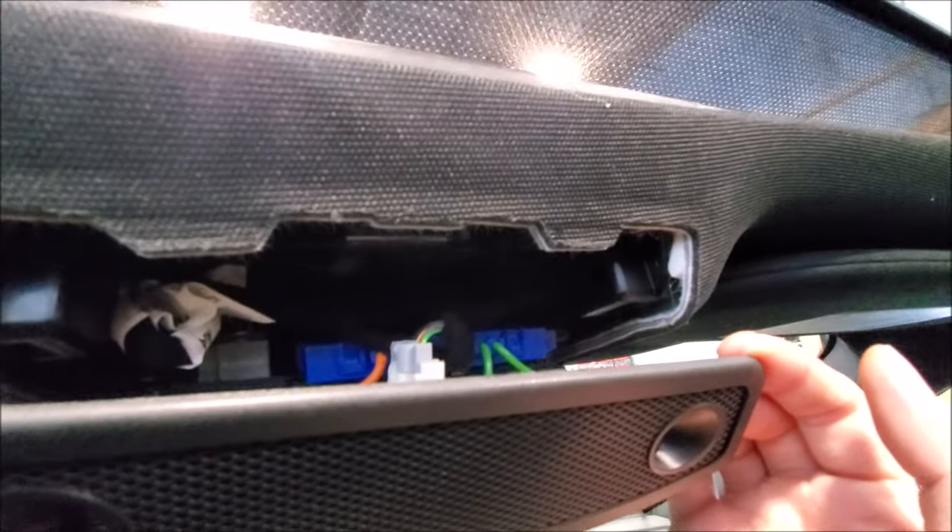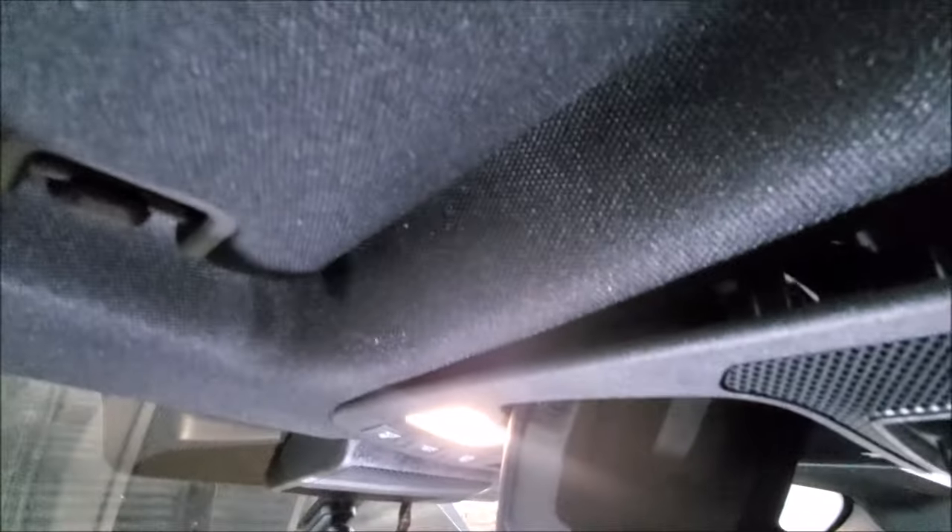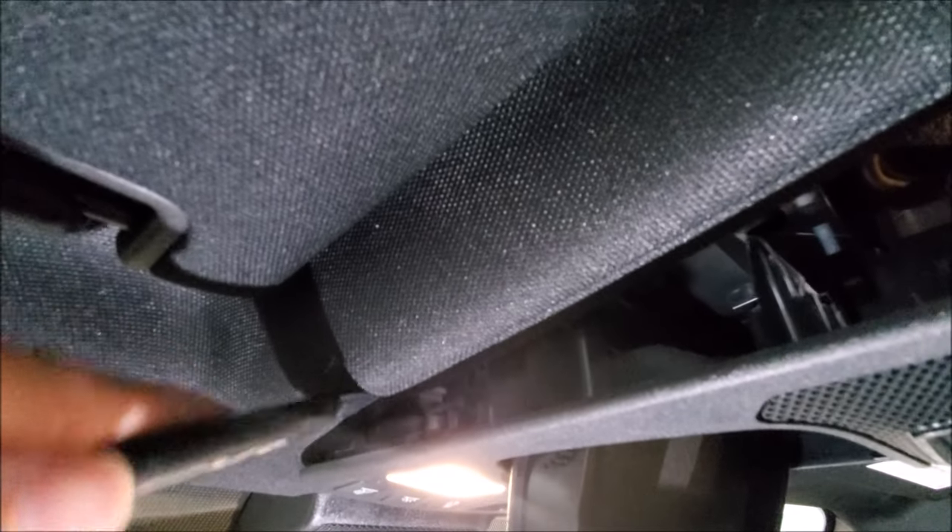So you can see here I've popped out the rear — it's just clips there. Now we can proceed to the front. Now we're at the front, so we get on the clip, just going around it, getting right on those clips so you can pop it out.